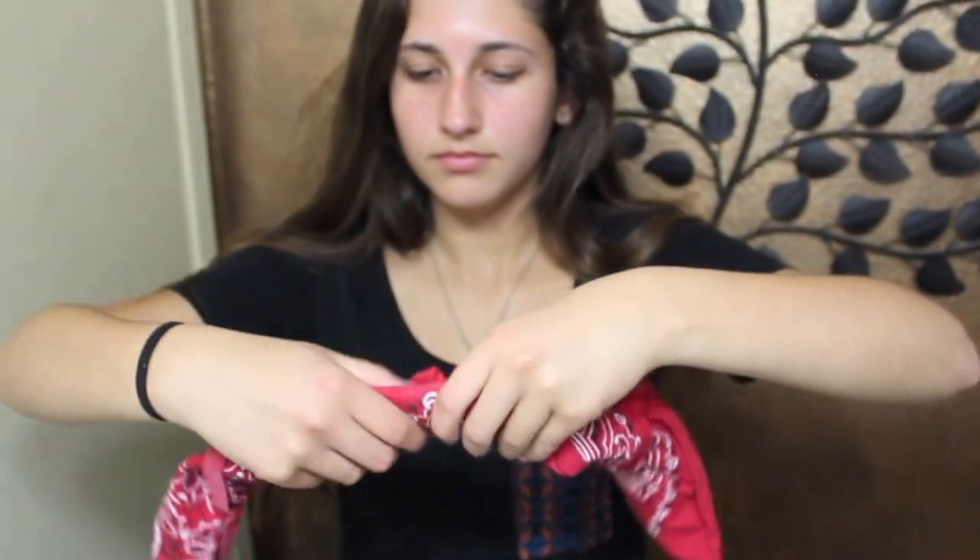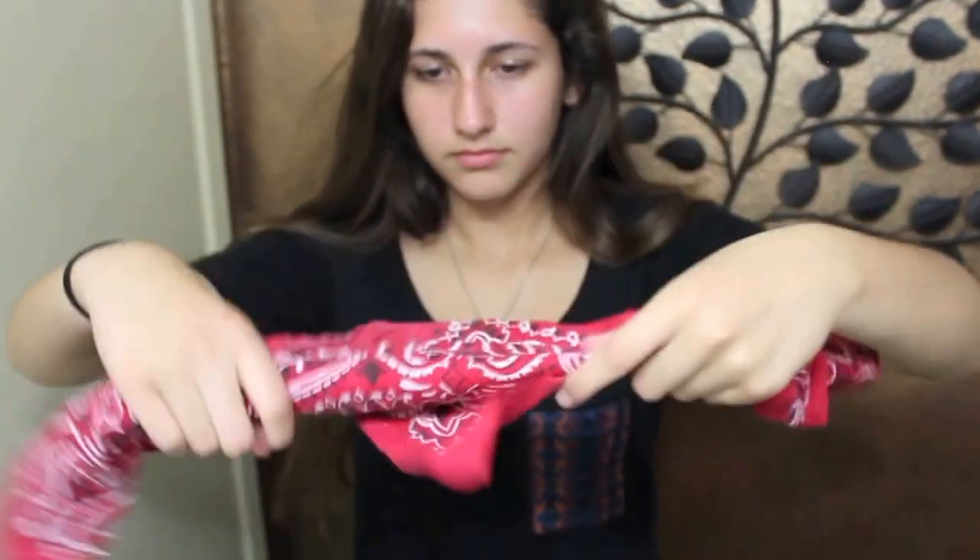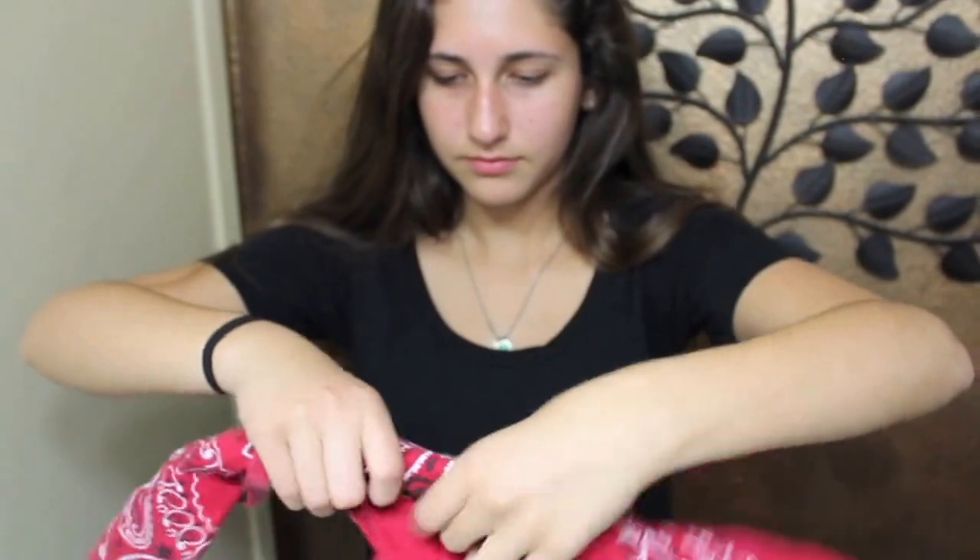For the first hairstyle, you're just going to fold a bandana in half diagonally. Then you're going to fold or roll it until you get a band. Then just wrap it around your head and tie it on the top.